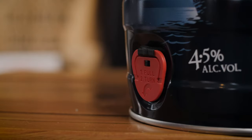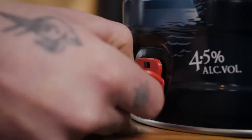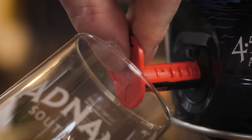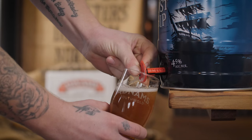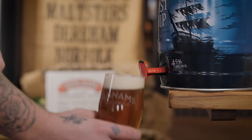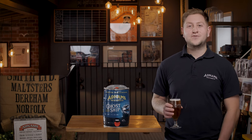Next, we need to take out the pouring tab. To do this, pull the clip down and then pull the tab out until fully extended. To pour your pint, turn the tap 45 degrees following the printed arrow.